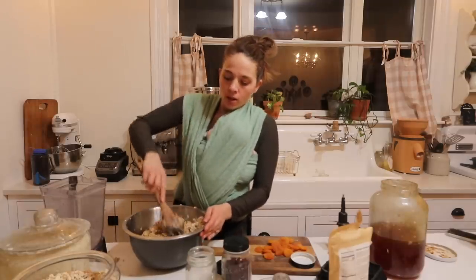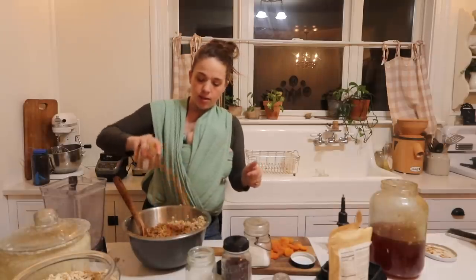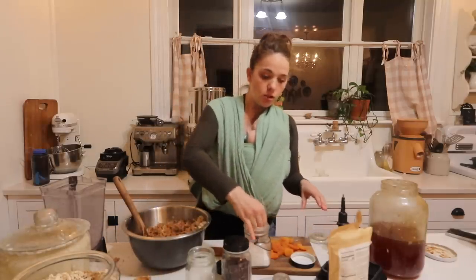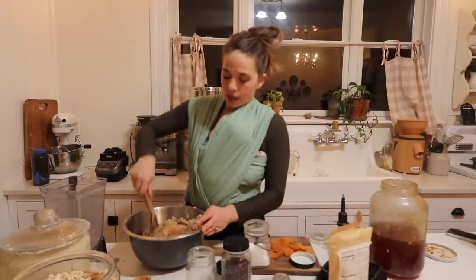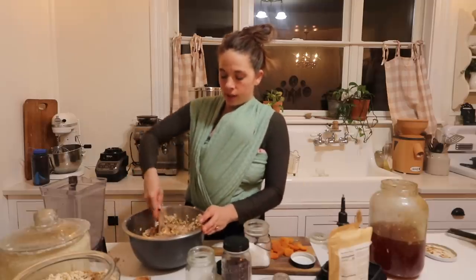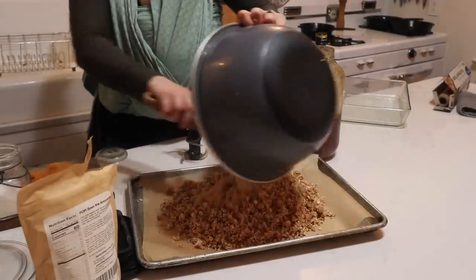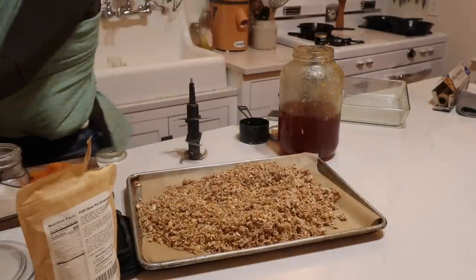After you bake it, adding in some dried fruit is great. In my recipe I like to do a variety — dried apricots chopped up, raisins, dried cranberries. It really makes for a nice granola. Then it's going to go in the oven at 350 degrees. And I'm going to get some bread going.